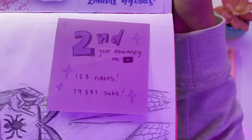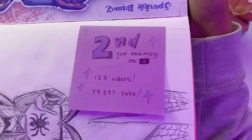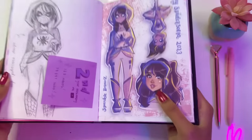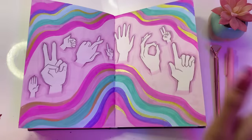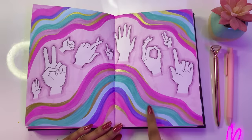It was my channel's second year anniversary with 123 videos and 79,397 wonderful subscribers. This video is going to end up being way too long, but that's okay — you can watch it if you'd like or just fast forward. This was me practicing drawing hands — I love how this turned out. I'm pretty sure it was kind of inspired by my nail art at that time.